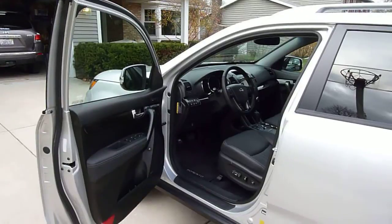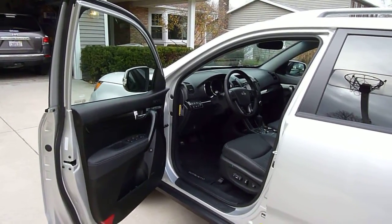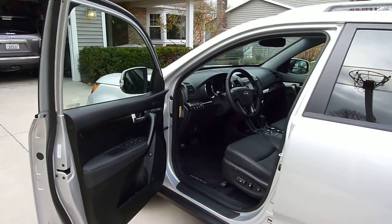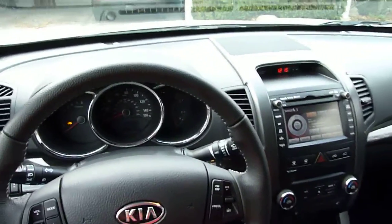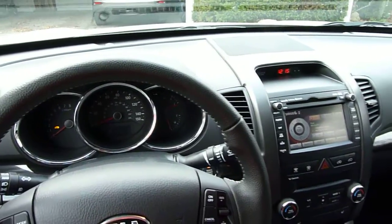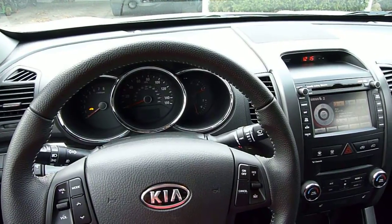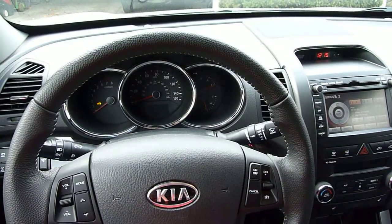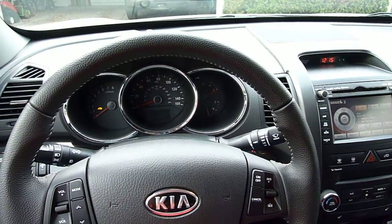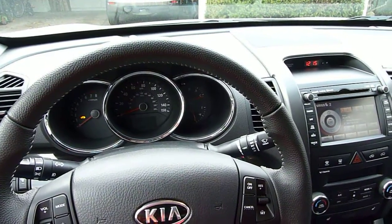For crash tests, the Sorento received a top safety pick from the IIHS for 2011. I would expect that to carry over to 2012 but you'll have to check to make sure. From the government, the new NHTSA crash testing gave it four stars overall. It received five stars in all the side impact tests, a five-star driver rating in the front seat, and the only blemish being a four-star rating for the front passenger — but still pretty good overall.